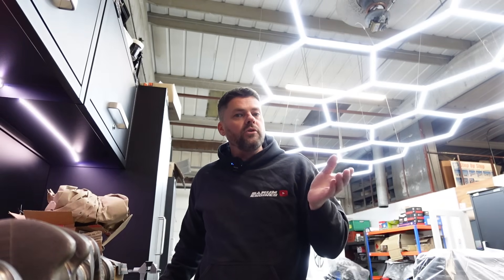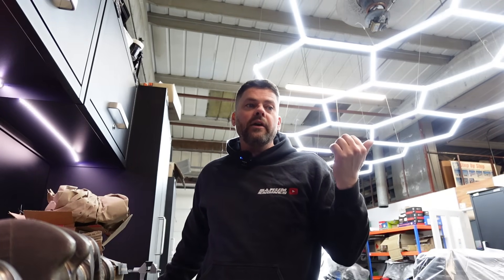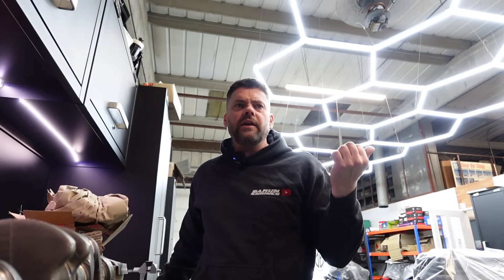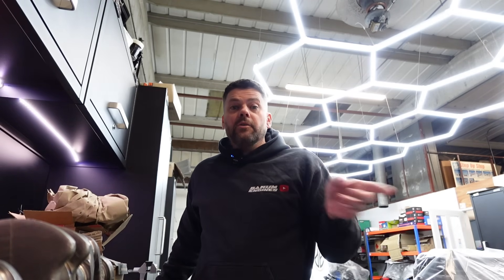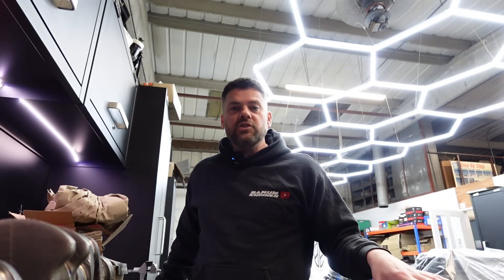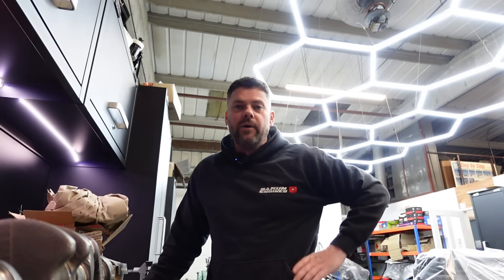When I bought that BMW, it had an M20 engine in it on throttle bodies, and the customer before he sold the car had bought a 2.8 crank - that would be a 2.8 crank out of an E36. I ended up buying it off him for two or three hundred quid and thought, one day I'm going to build that motor into a stroker. Shortly after I bought the S50 engine and decided to sell the M20 with the throttle bodies for just over a grand.